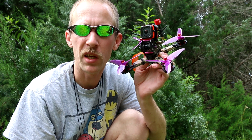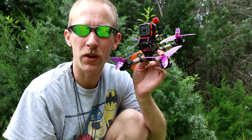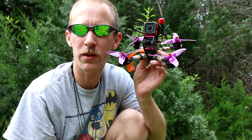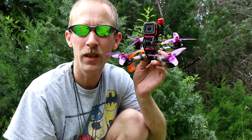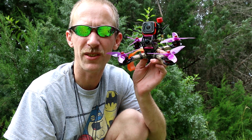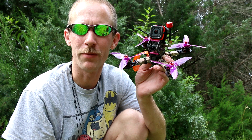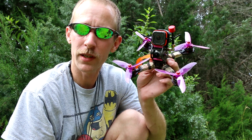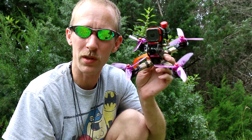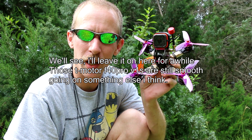It felt great. It felt like a 2500kV motor on 4S — it sure did feel that way. It felt really, really responsive. They felt really good. I don't know what kind of magic Emax is doing over there. It's an impressive motor. Hopefully it stands the test of time and holds up to crashes. The bearings hold up — we'll see. Super light.